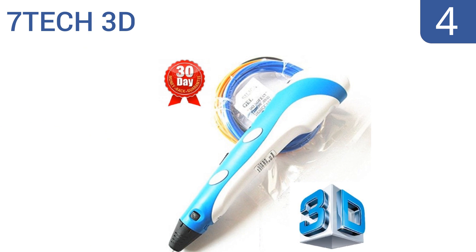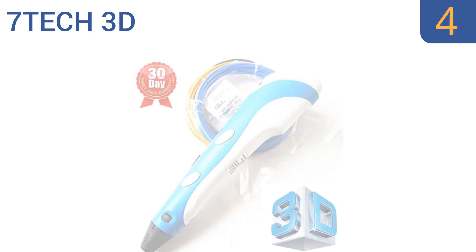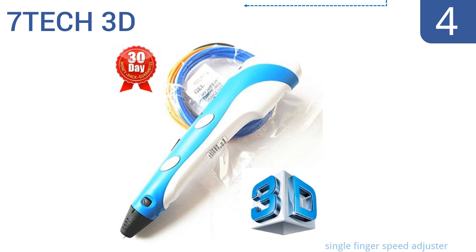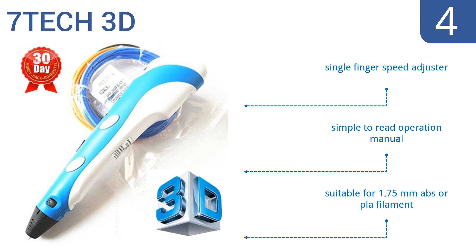Halfway up our list at number 4: let your imagination run wild with the ultra-cool 7Tec 3D, which allows you to adjust the heating temperature anywhere between 160 and 230 degrees, and has an aluminum spatula to protect your finger from touching the hot nozzle. It features a single finger speed adjuster, comes with a simple to read operation manual, and is suitable for 1.75mm ABS or PLA filament.